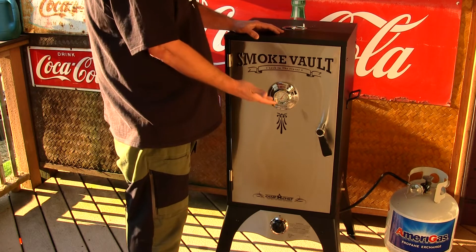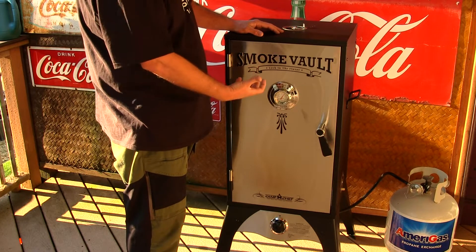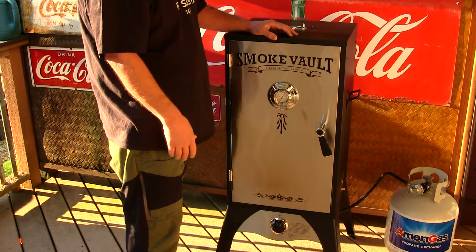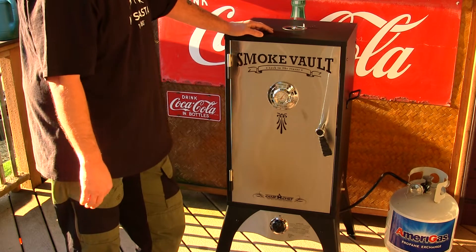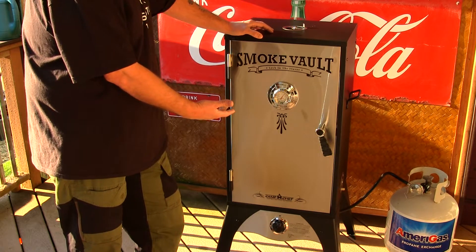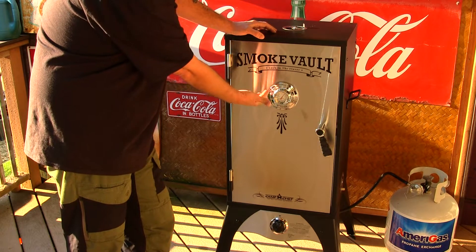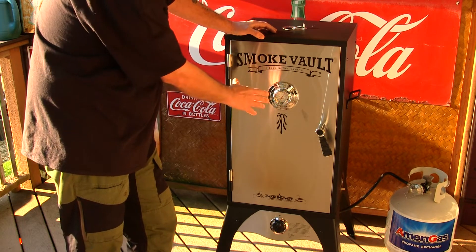I really like how they designed this one. It's made real robust and rugged, and I'm really enjoying all the features it has so far. Just by putting it together you can tell it's made very well. Inside you've got an 18,000 BTU burner and a nice temperature gauge on the front. The maximum temperature it can read is up to 400 degrees.